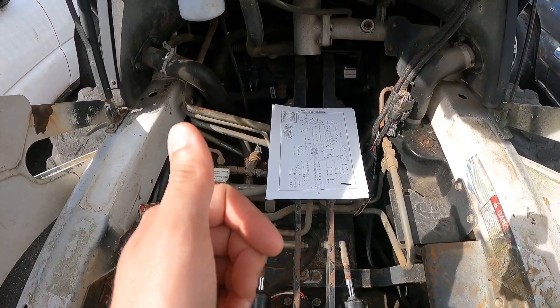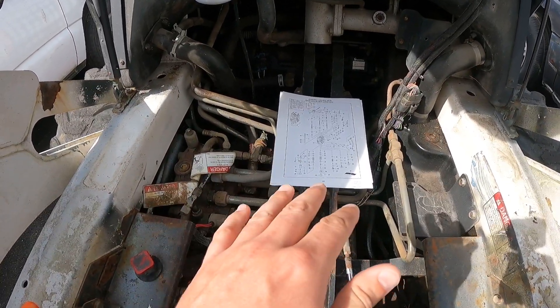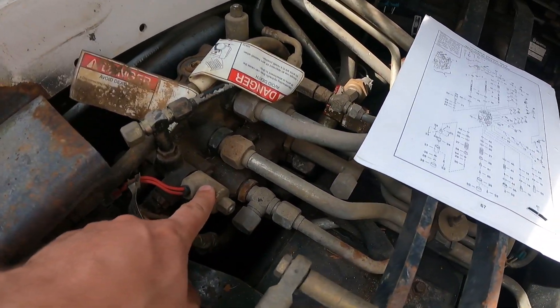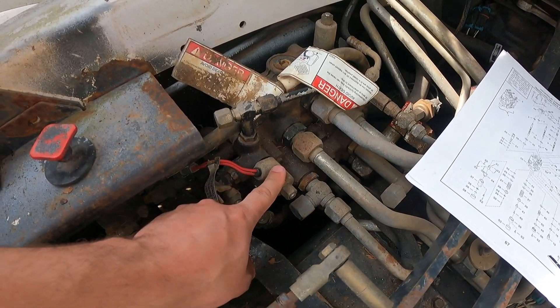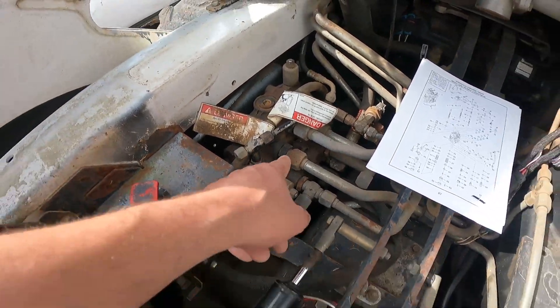A couple things about it: when you lift the safety bar on the machine, the arms actually stop. So I believe one of these solenoids here with the wires going to it is the spool lock. We know that it is, in fact, functioning and locking out the hydraulic pressure to the spool.